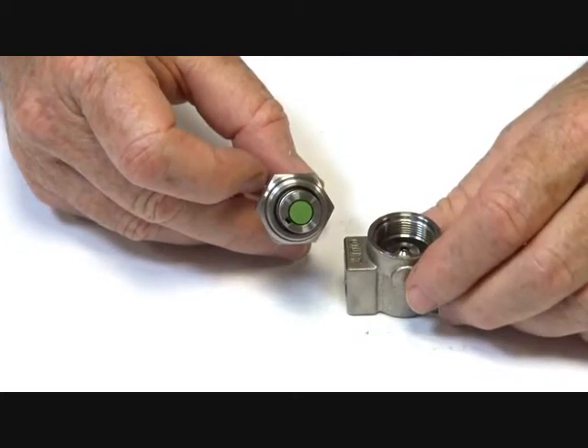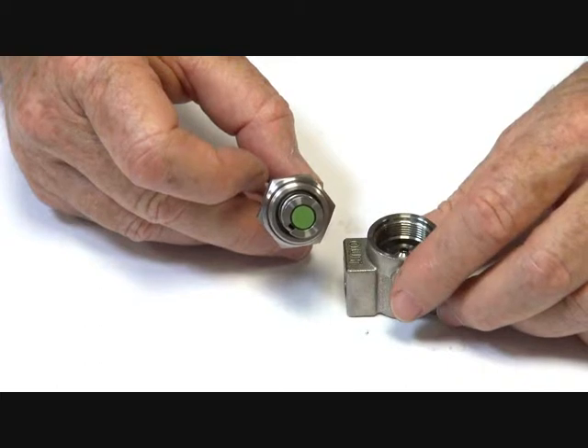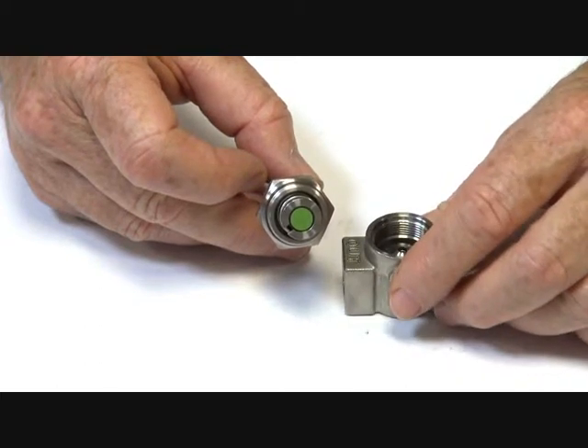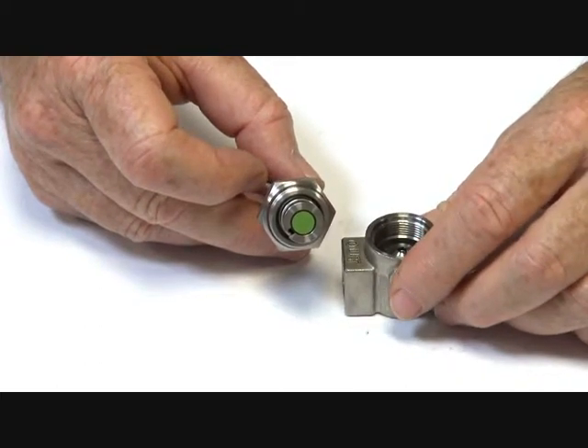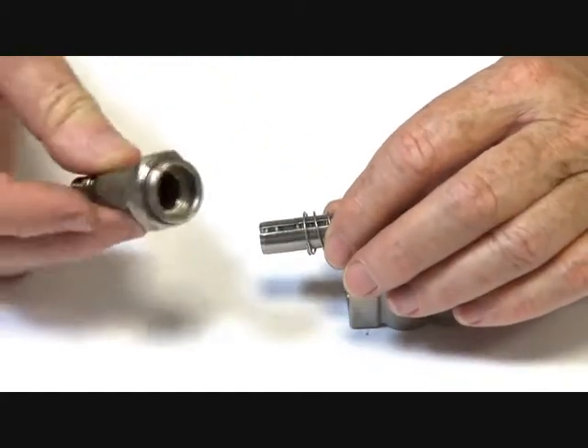The valve is suitable for petrochemical, diesel, a wide variety of chemicals compatible with the materials, and general applications. It is also suitable for corrosive applications such as seawater.